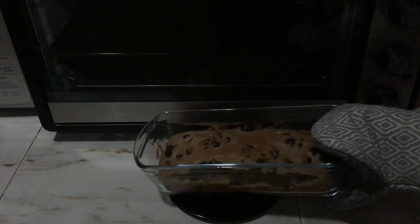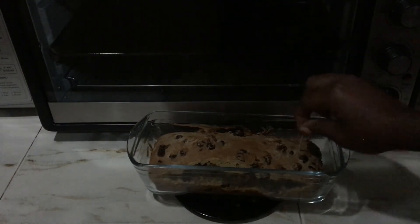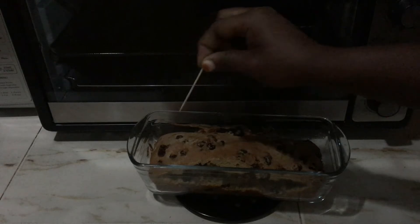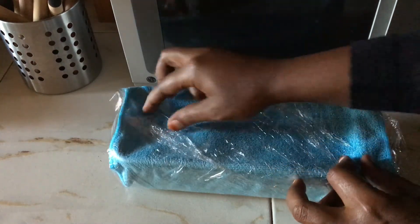Leave it to cool. Let us see if our cake is done — it seems to be well done. In the morning I did not have time; I rushed to work, so I stored our cake. Now I'm back, let us see.